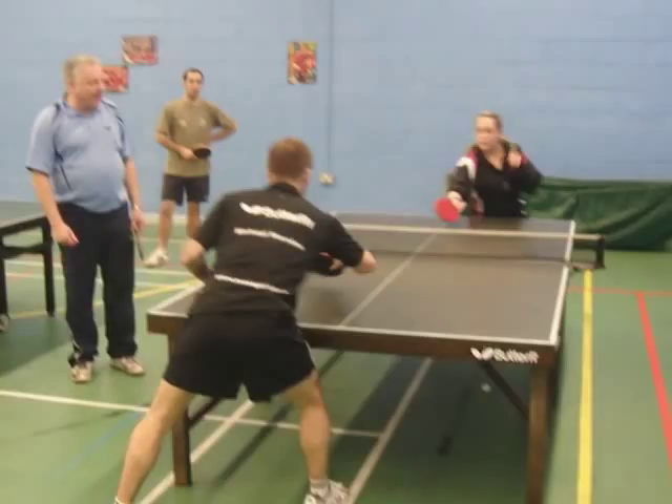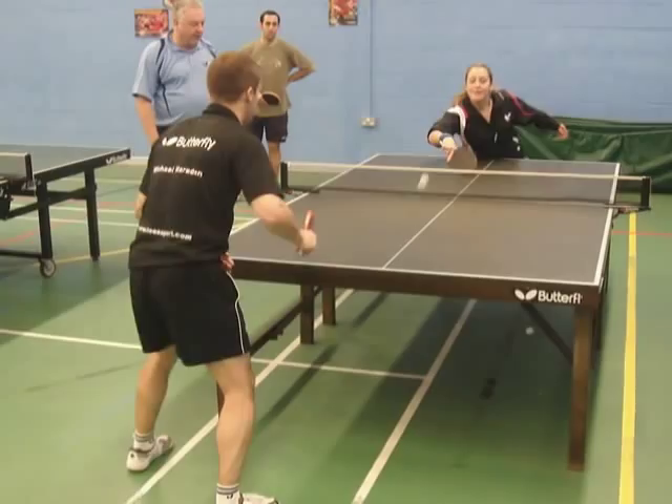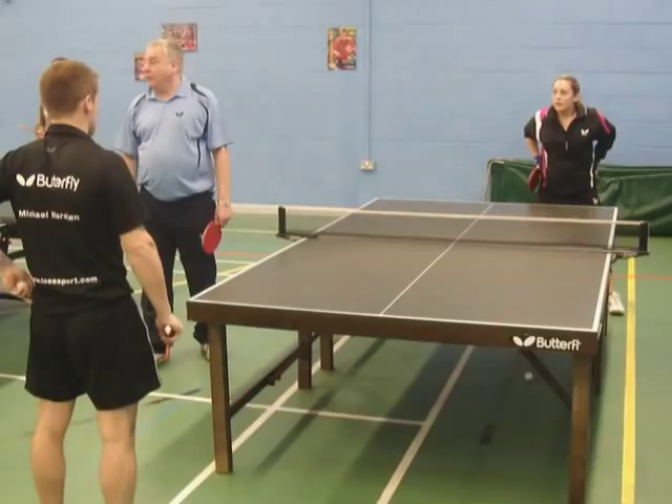But in a match, if someone has a really good serve and it's tight, touch it back. Touch it back now, don't let me down.